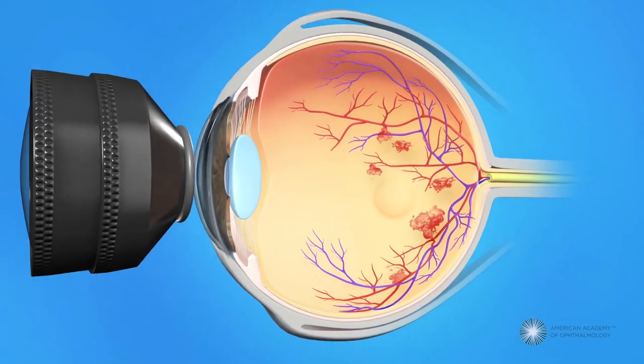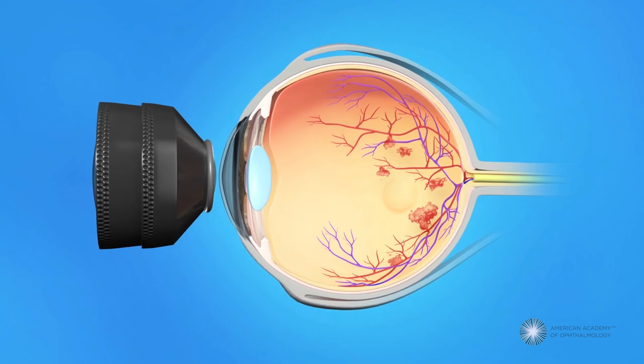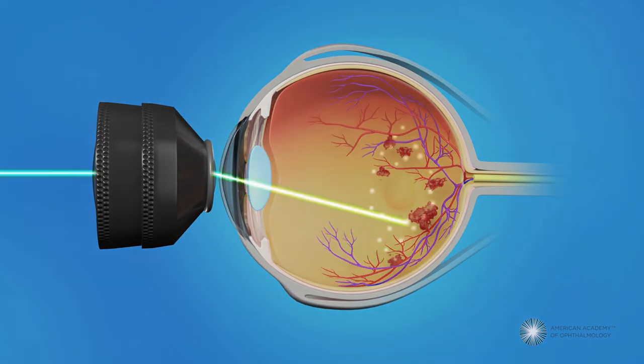With focal laser treatment for macular edema, a laser is aimed at specific areas on the retina to seal off leaking blood vessels. The laser is not focused directly on the center of the macula, since this would affect your central vision. The goal is to reduce blood vessel leakage around the macula to help reduce swelling and slow vision loss.